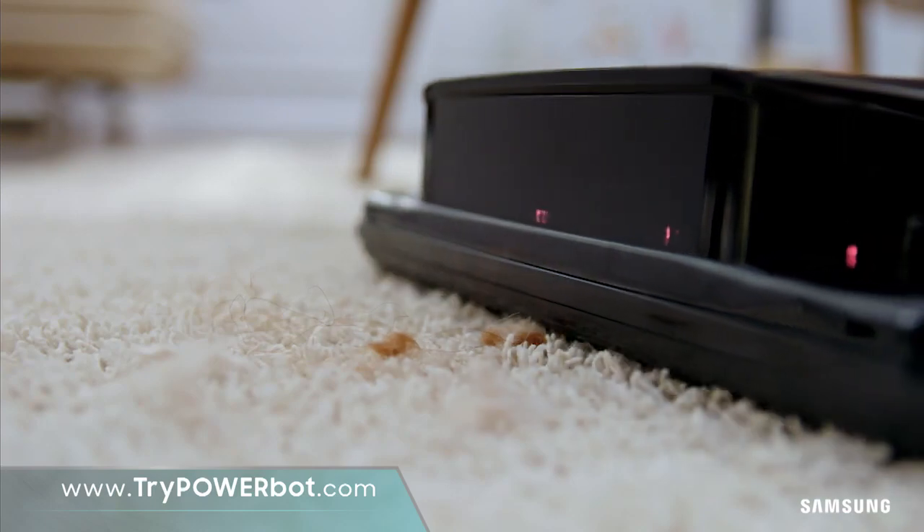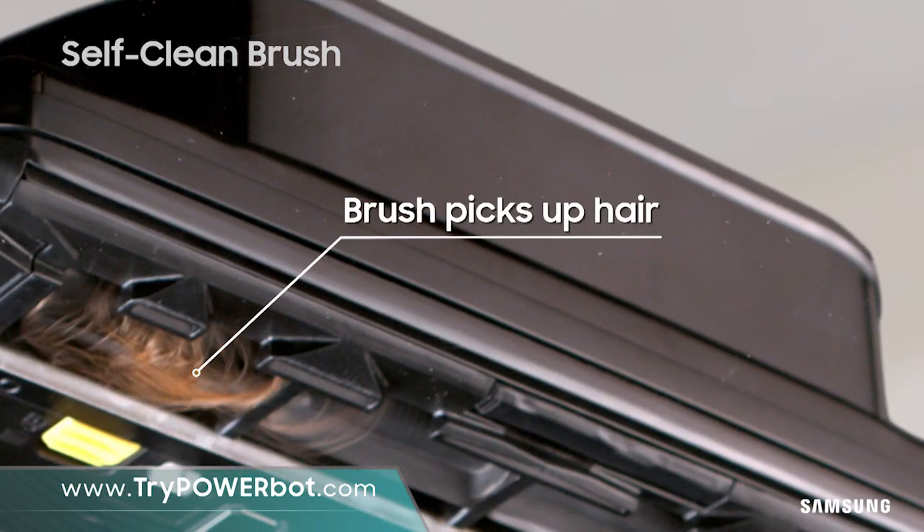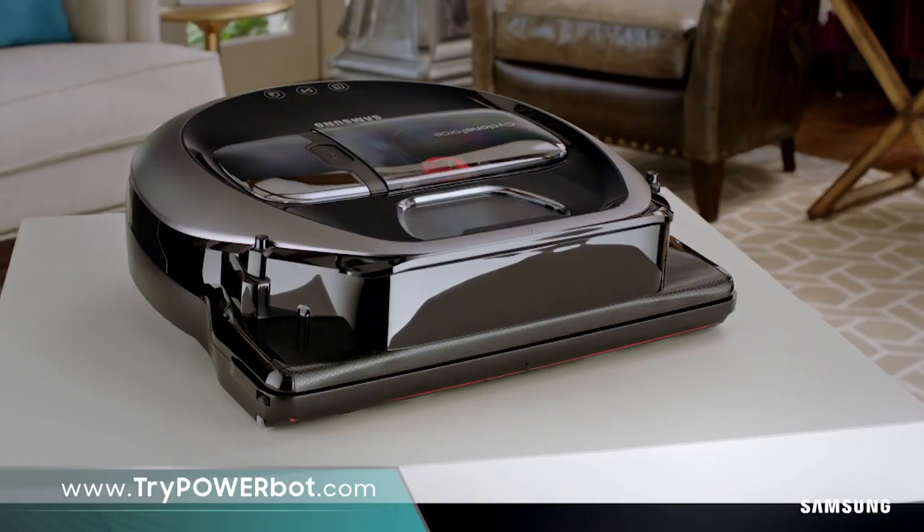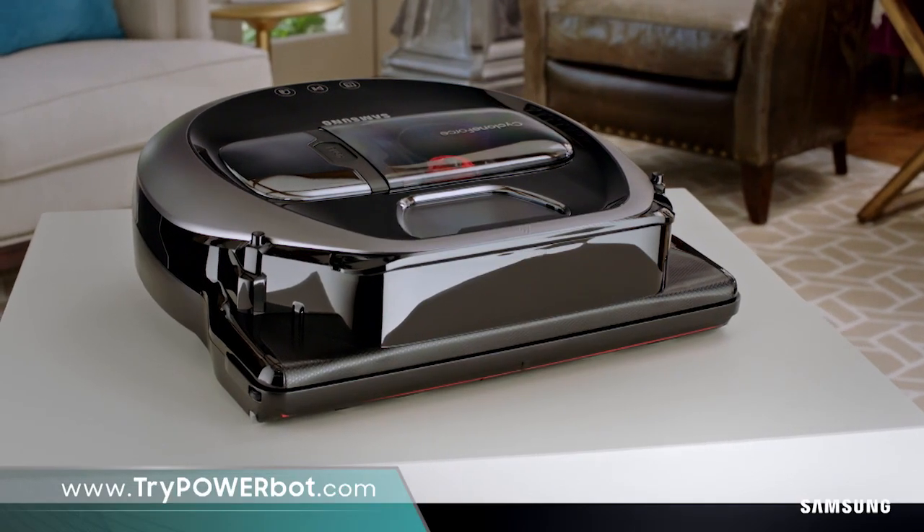A real vacuum that picks up the mess, dirt and hair, then smartly cleans itself instantly. It collects and grinds them out of the way to keep your roller clean. Order now at TryPowerBot.com.